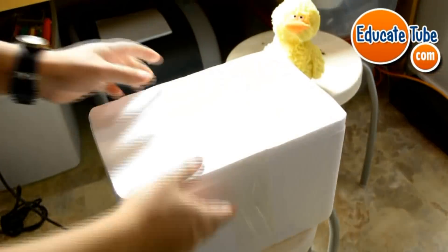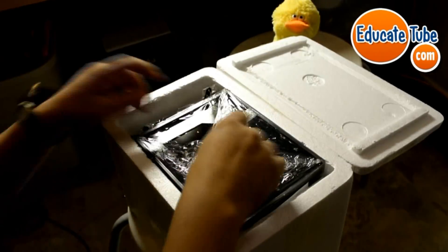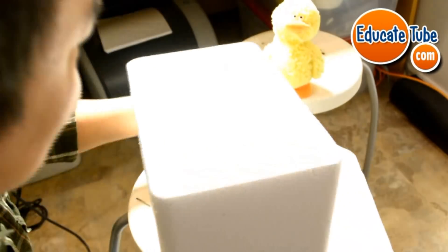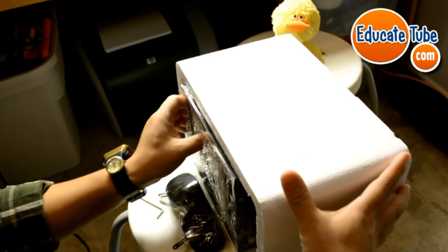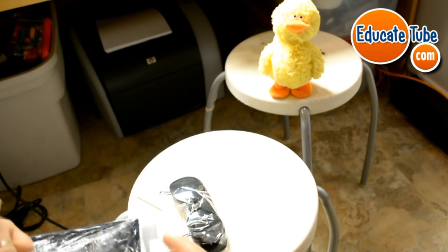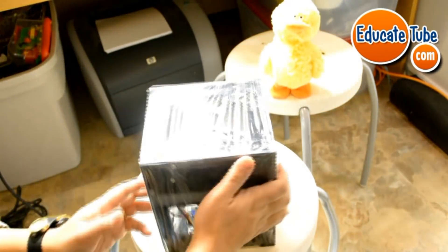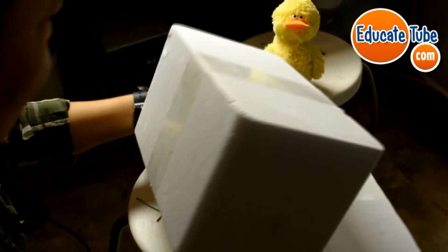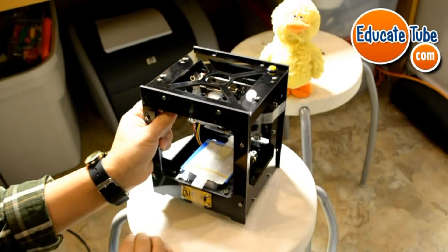They really did a good job with the shipping. Here we go, I need the blade again. Oh — safety glasses. There it is — pretty good, nice and wrapped. There it is, it's N-E-J-E.